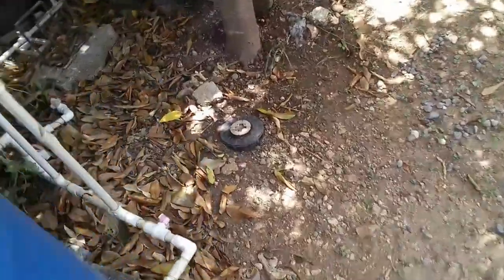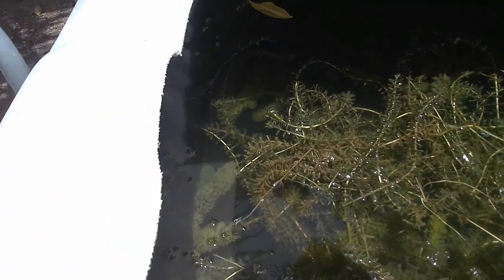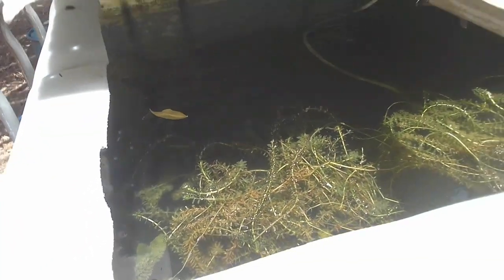Elodea densa is a great plant used for breeding small fish — in particular goldfish, livebearers, and egg scatterers. It can be rewarding as it consumes nutrients within the water space. However, too much Elodea densa not only blocks the flow of water and creates problems in natural water spaces, but it can also create issues within your pond system.